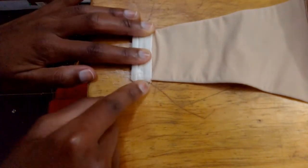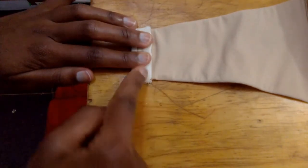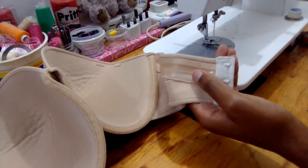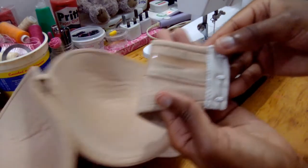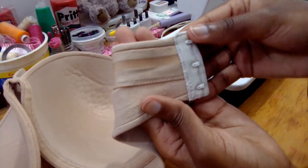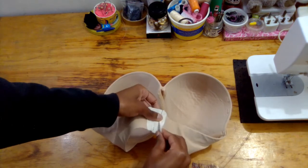I will be sewing using a sewing machine. You can either use a straight stitch or a zigzag stitch — you can also use a needle and thread, it's very easy. And this is what it looks like when I finished sewing, with the eye of the bra closure attached.